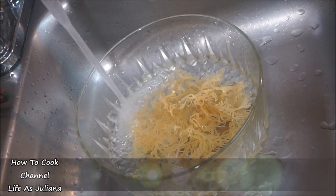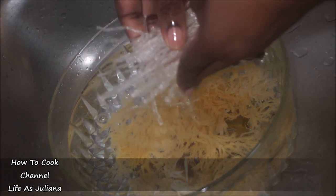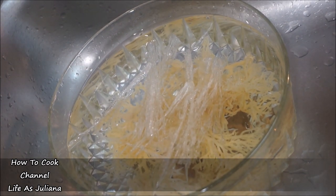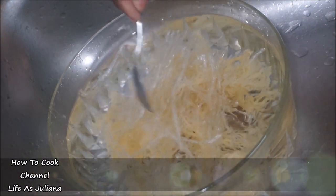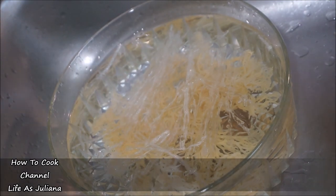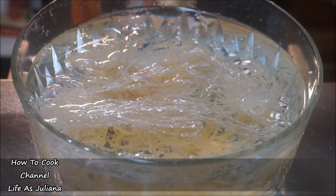We're going to allow it to sit and rest for 24 hours. The Irish moss is going to expand during that 24-hour process. We're also going to add the isinglass — and remember, if you are vegan, skip that step. If you're non-vegan, go ahead and do it; it's going to give you an extra boost.